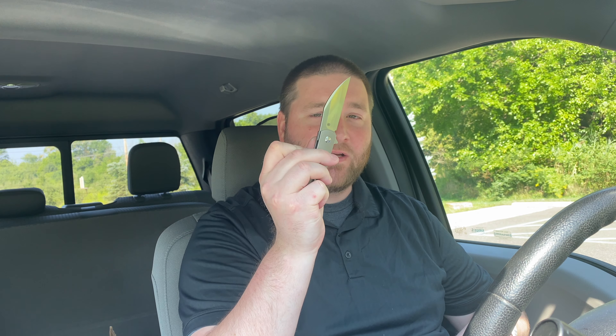Both have perfect detents. I honestly might prefer the one on the Slayback because it cracks out of there and locks up every time. If you break the detent, it locks up. The EZC is a little bit strong, which I like, so it's fine, but I think I prefer this one.